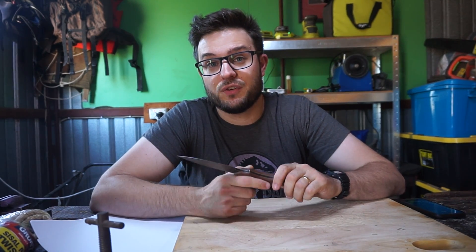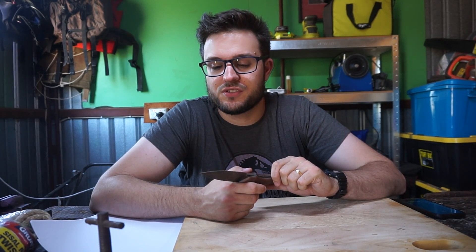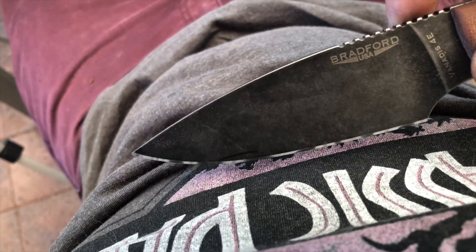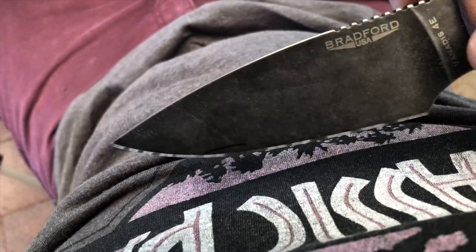Right now I've put an 18-degree near-mirror edge on it. I've used my CBN emulsions on some kangaroo leather strops, and it's got a pretty decent cloudy mirror polish — it's very nice.